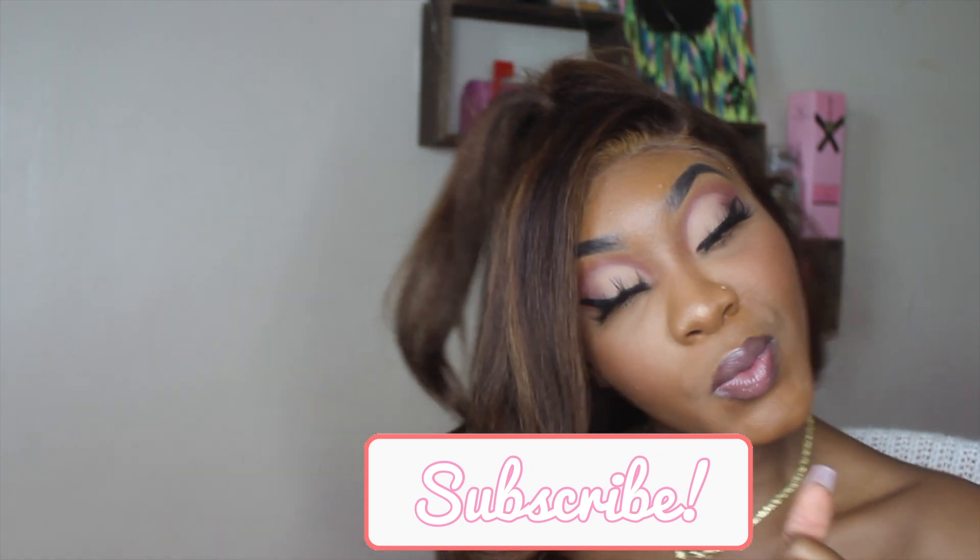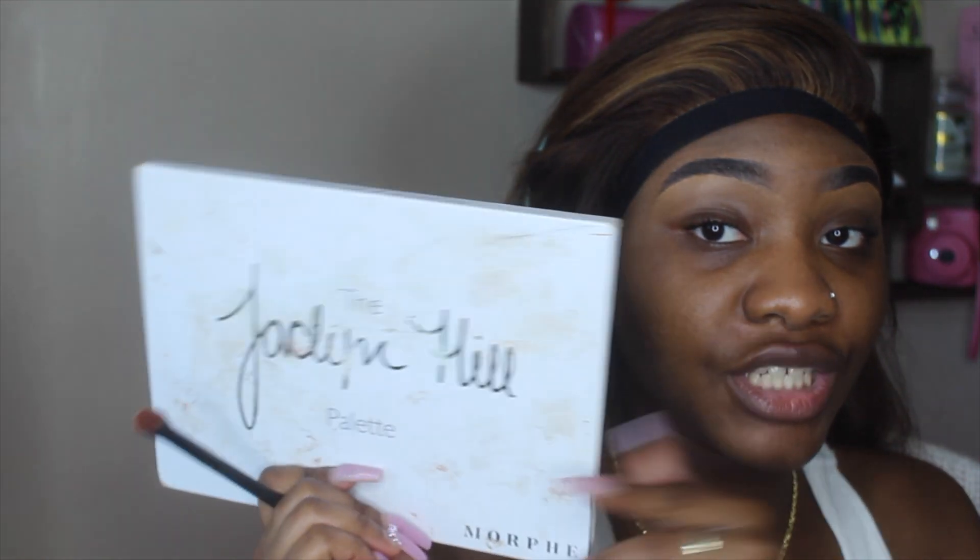Hi guys! So as you can see, I did my brows off camera. I have my brush in my hand ready to go. The palette we'll be using for today's look is my Jaclyn Hill Morphe palette. If you have another palette, preferably Black-owned, then use that, but this is the palette I'm going to use today.